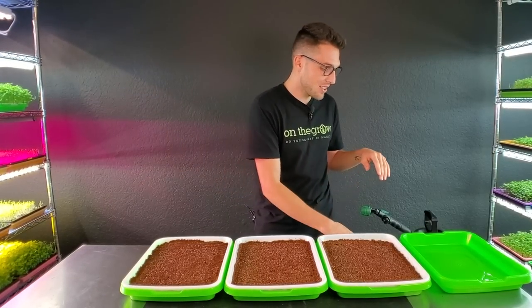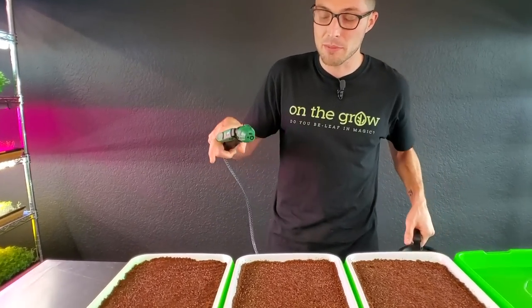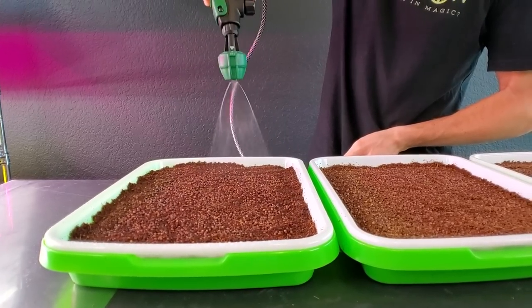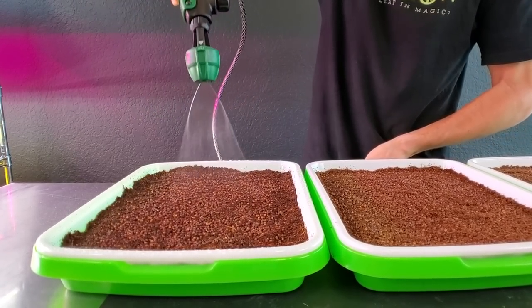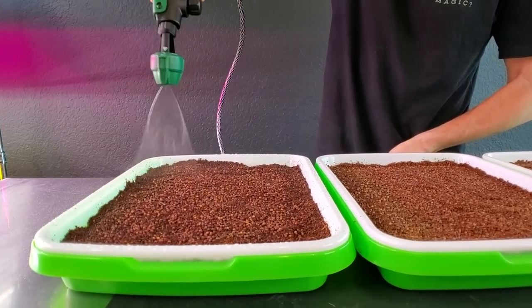I've already seeded all the trays and got the coco coir ready. Now I just need to give these a little bit of water. I'm using regular tap water and giving all three trays a really nice saturation for their first watering. We want to get these wet but not overly wet.